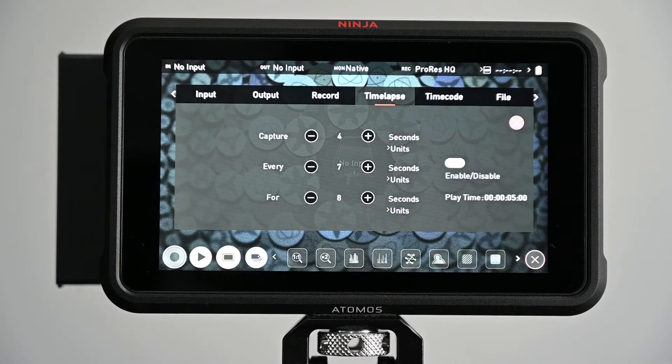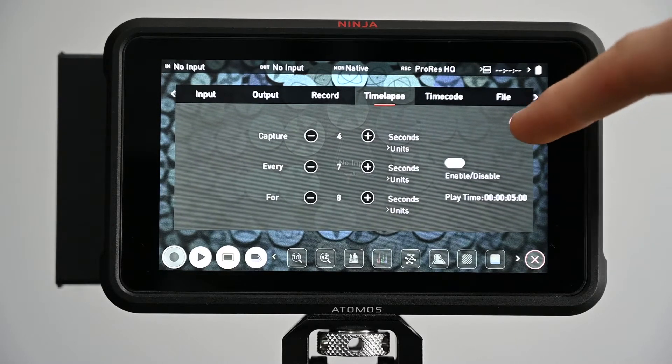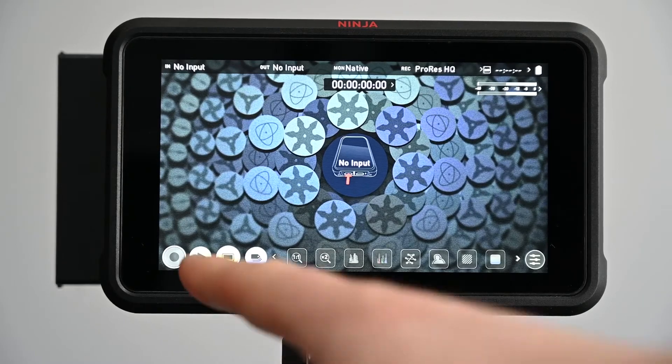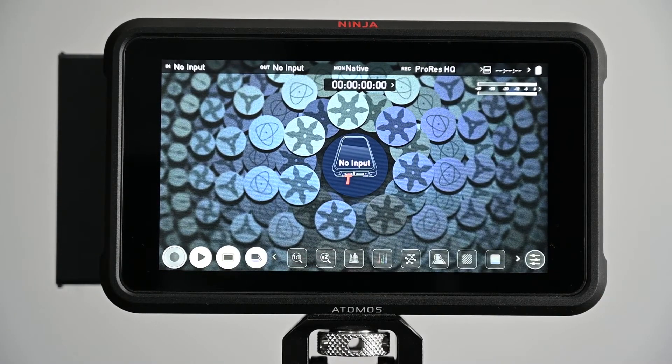It's fairly self-explanatory. Once you've got your time-lapse settings configured and you're ready to go, close it down and there'll be a new record icon — red with a white background. There's no input at the minute as I've got it stood on a tripod without a camera plugged in, but once you're set up you can hit that and start recording your ProRes time-lapse.